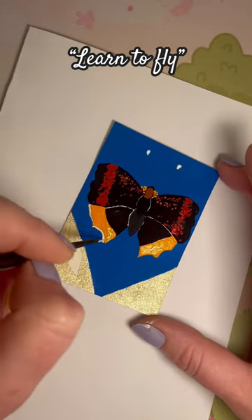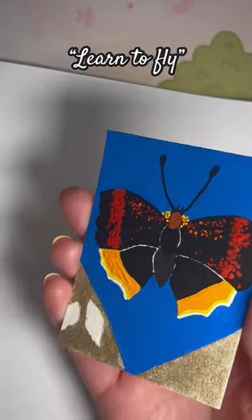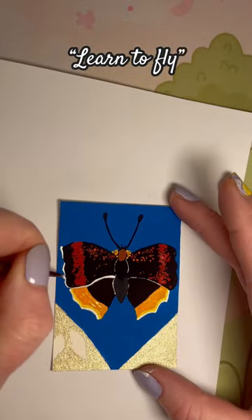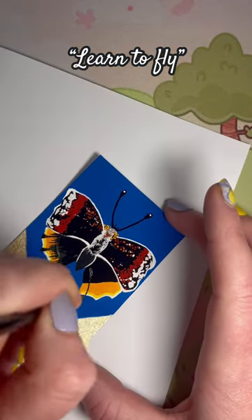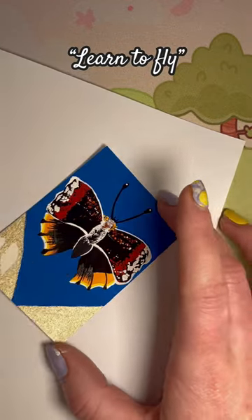I didn't want the background to just be a plain blue, so I added a bit of metallic paint to the bottom and then a little leaf — a very basic leaf. I didn't put any sort of lines or details in the leaf itself. All the detail was in the butterfly, which I love to pop in. I love to create all these little details.